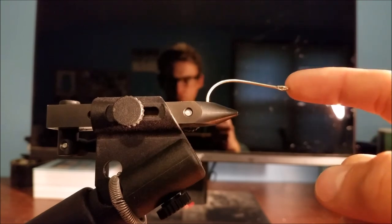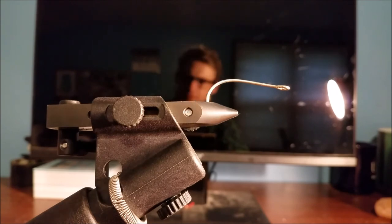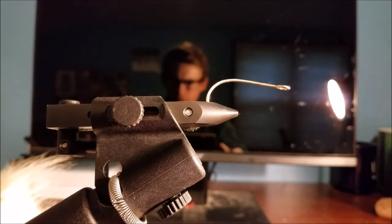We're actually gonna fly fish for them, so we're gonna tie up a streamer style fly because where I'm at they eat a lot of shad. As far as materials go, pretty easy. You need thread. We can do this however you want, so materials are kind of up to you — they're not super picky fish.